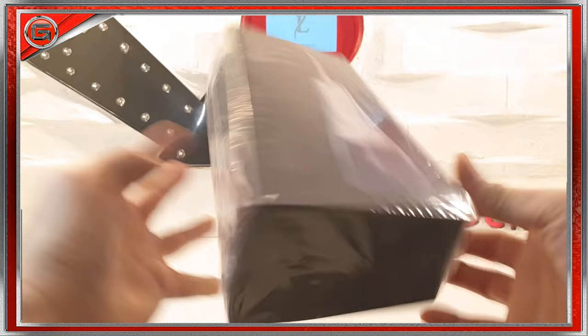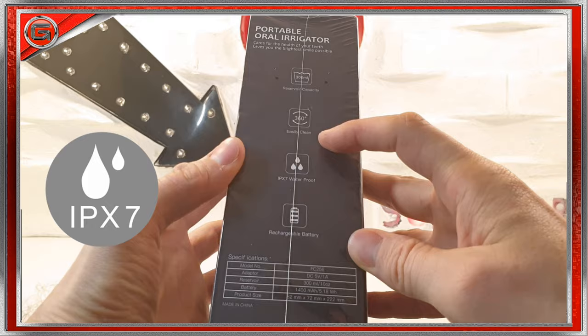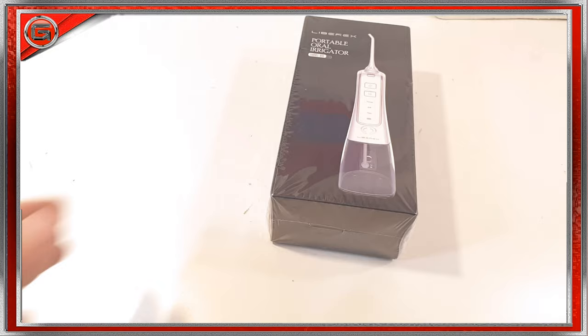To the front of the box, there is an initial image of the Librex irrigator itself. There are some listed features to the left and right — for example, it has a rechargeable battery, it's IPX7 waterproof — and we're going to go into more detail about those features real shortly. First, let's just delve inside.